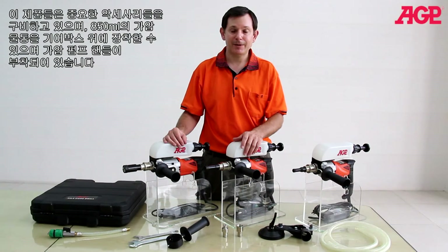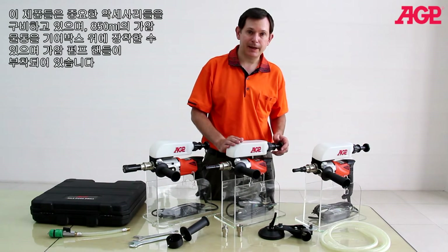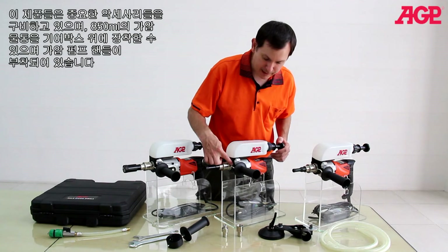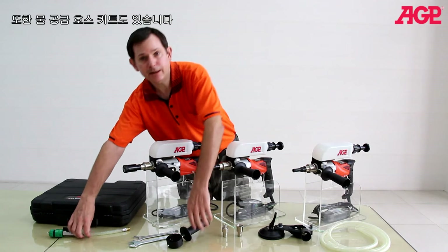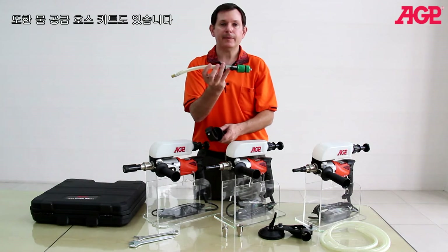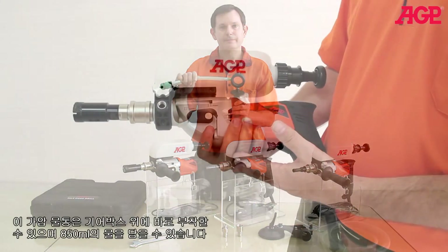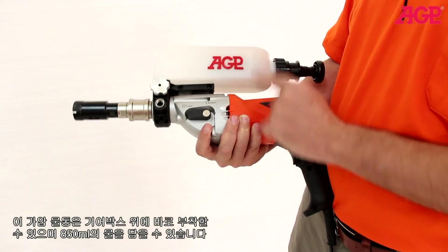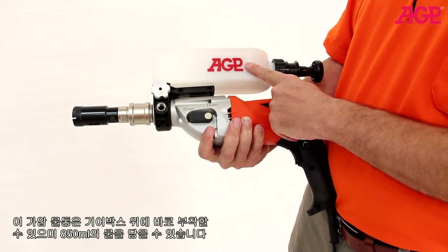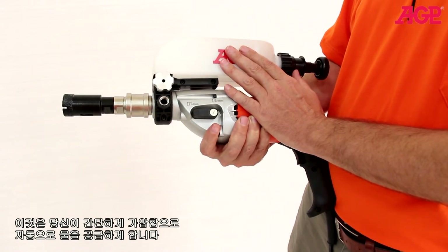We have a number of important optional accessories. We have an 850 milliliter pressurized water tank that mounts right on the collar and includes the side handle. Alternatively, we have a water supply kit which mounts right onto the collar. The pressurized water tank holds 850 milliliters of water and is completely autonomous so you don't have to have a water supply.